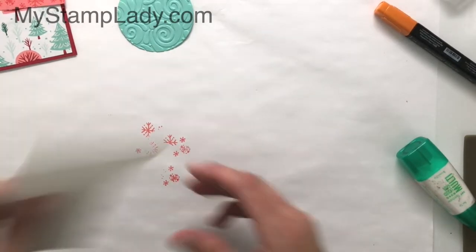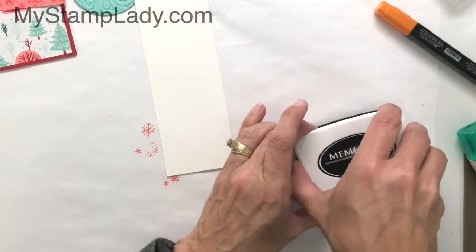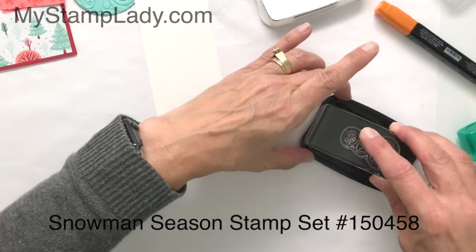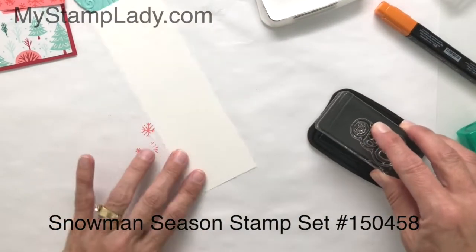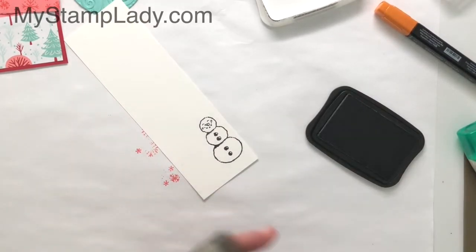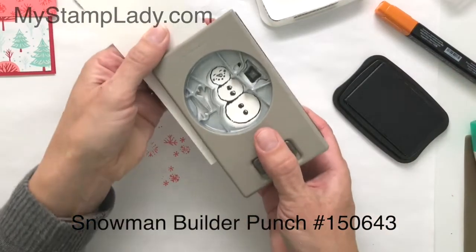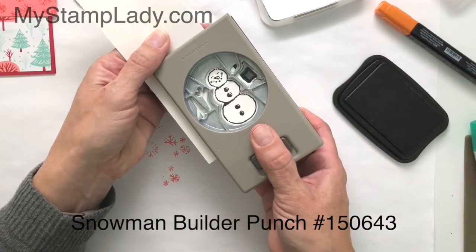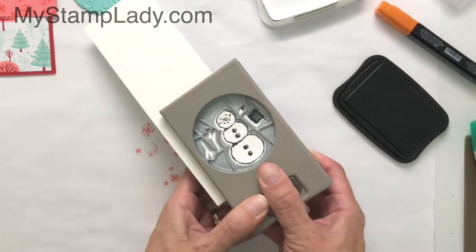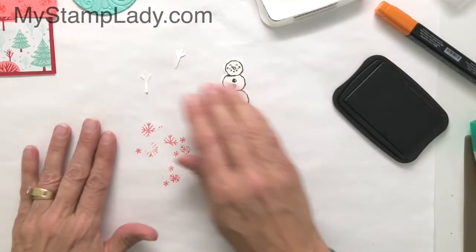I will be using a piece of Whisper White and I'm going to use the Memento Black for the snowman. The snowman will line up with the Snowman Builder Punch, so we're just going to stamp that guy there. I'm not going to try to line up my arms — the arms are cut from this punch as well. The Snowman Builder Punch will cut these arms out, cutting two right there. It also cuts a hat, but since I'm using the felt from the Let It Snow kit, I don't need to worry about the hat.